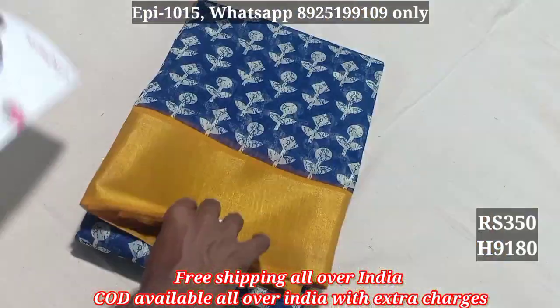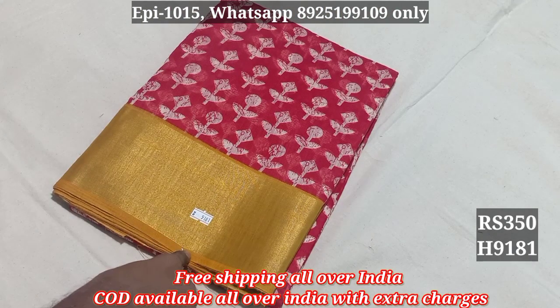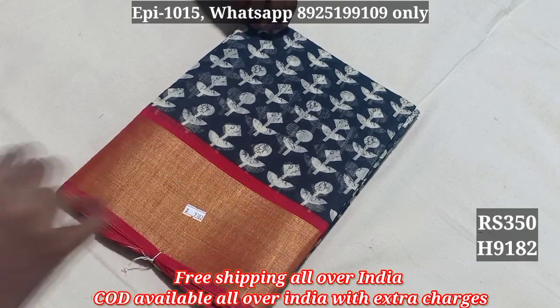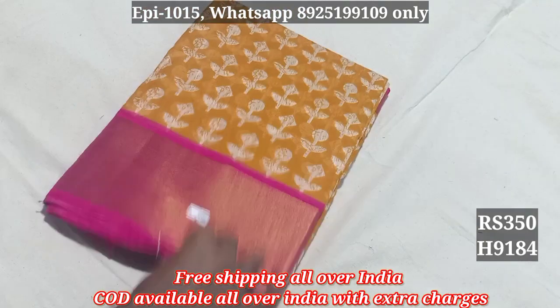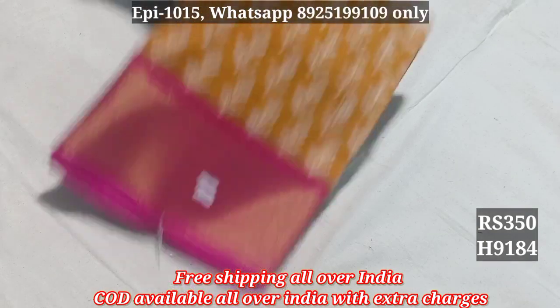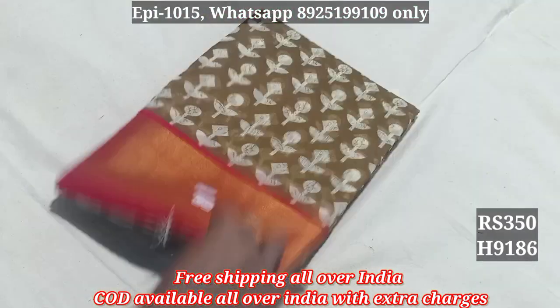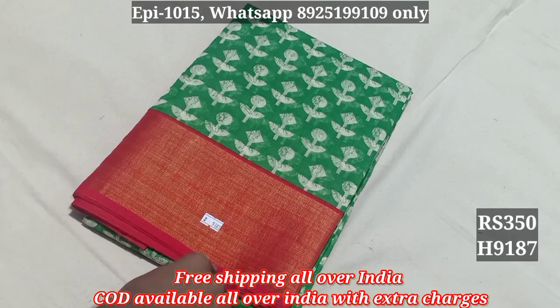Contrast blouse 9180, 9181, 9182, sari black color 9183, 9184, 9185, 9186, 9187.